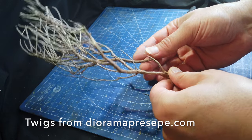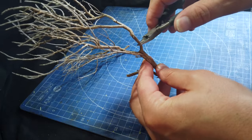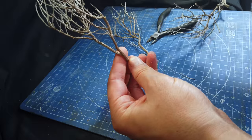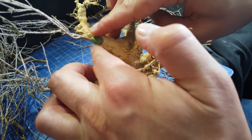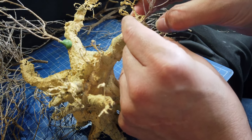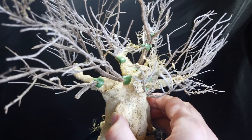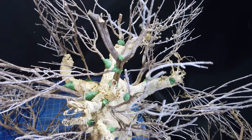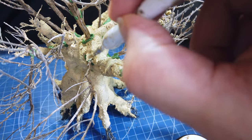Now I told you this wasn't your average wire tree. Here I'm making the main spread of branches using twigs. You could use twigs from a hedgerow for instance, but I actually was sent these by dioramapresipy.com and they just get fixed onto the boughs with more green stuff. And then I just go in again with the texture paint mix to blend them in.